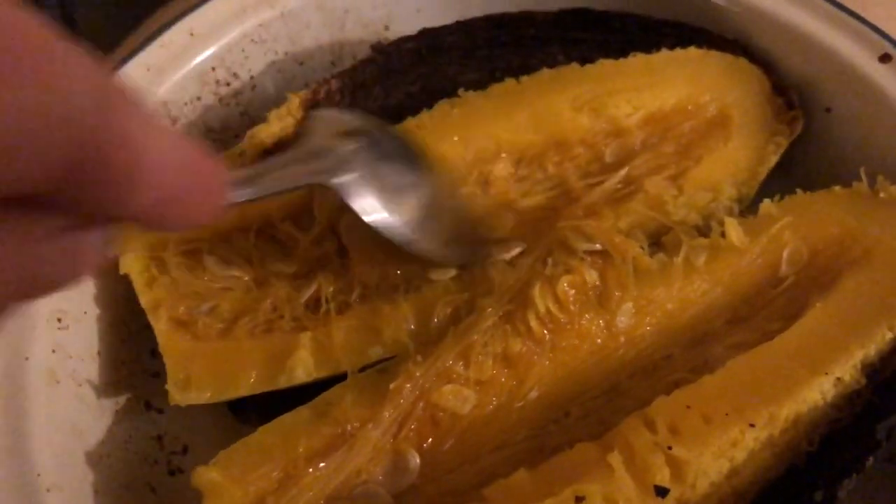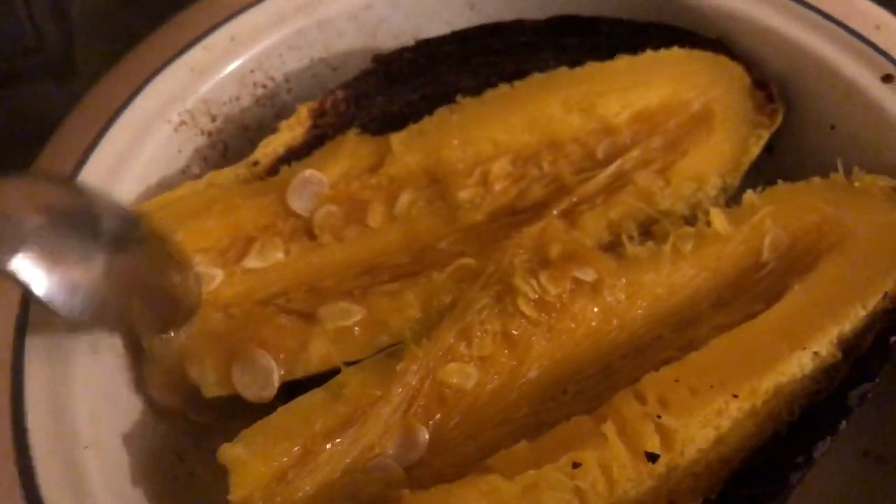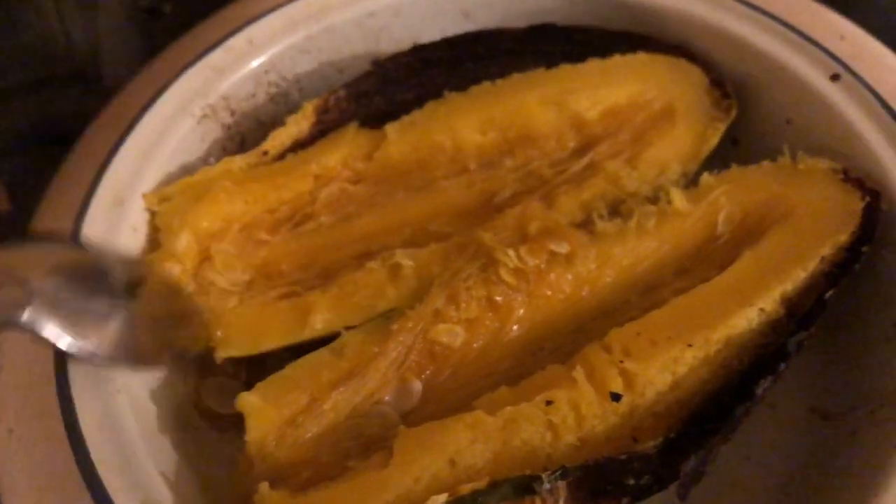I'm going to do this. Let's just get rid of the seeds, because I don't need those. I don't need them. There we go.